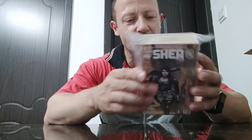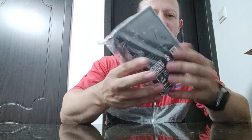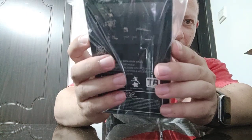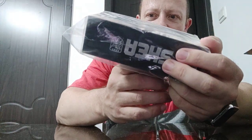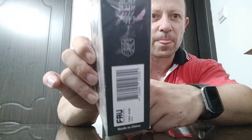Looks pretty cool. Have a look at the back — she comes with a shotgun, knife, two pistols, and a helmet. You can just about make out through the plastic. There's the name on the side, the barcode, and it tells you some of the Nauts forces on the other side. Nothing on the bottom and just the opening on top.